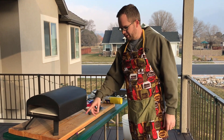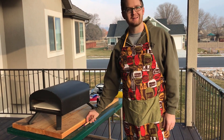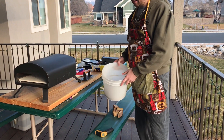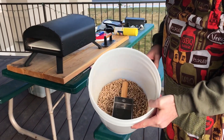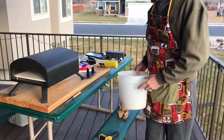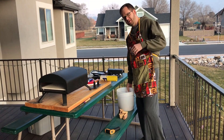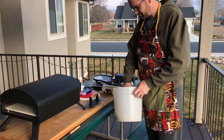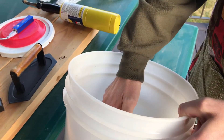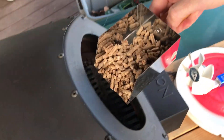So I've got here a marshmallow stick poker so that I can move my coals around, a laser thermometer, and wood pellets. When I start the grill I love to use wood pellets because they put off a lot of high heat. Then I've got my sweet chunks, which is what I'm going with today. I'm going to take about a half a cup of pellets and put it right in there on the tray.